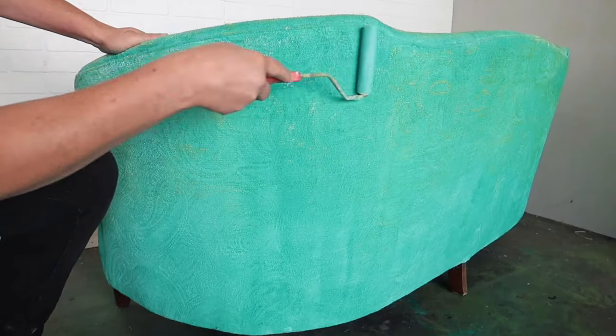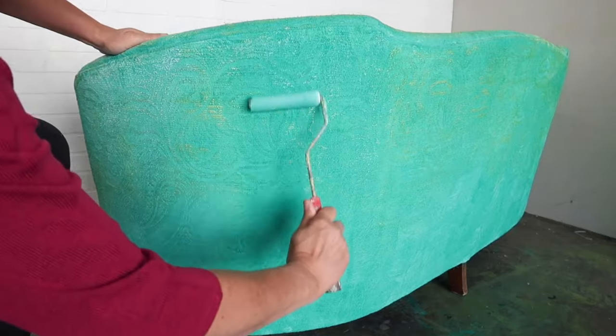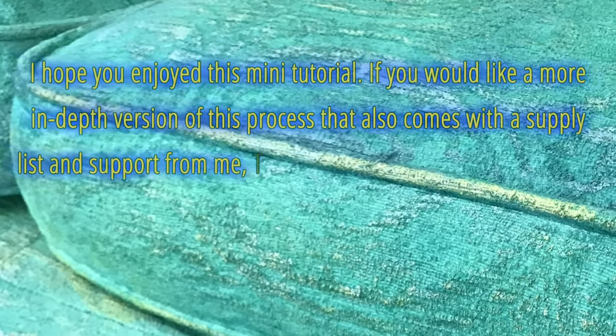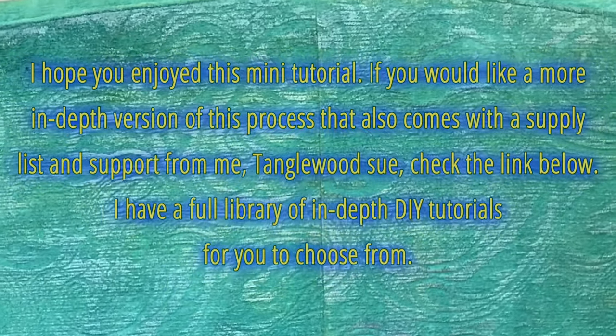What if we added metallics? I use a mixture of metallics and roll them on very lightly so they pick up just the tufts of the design in different spots. I put on one color, then another, then another, until I decided that's exactly how I wanted it to look. And you're done!